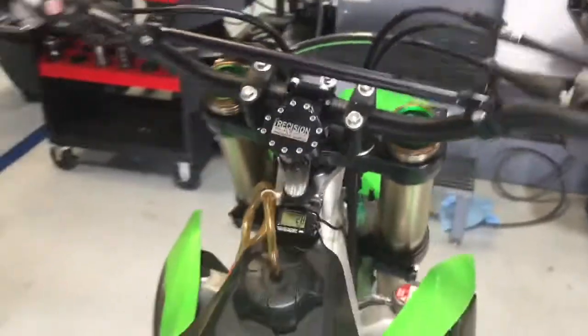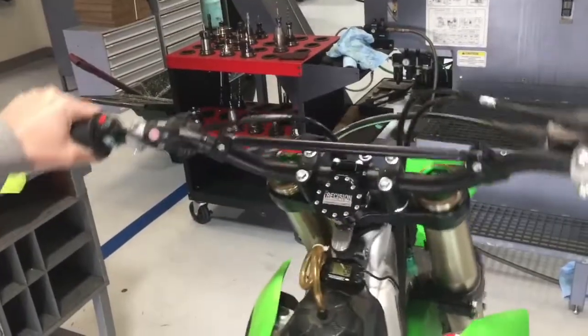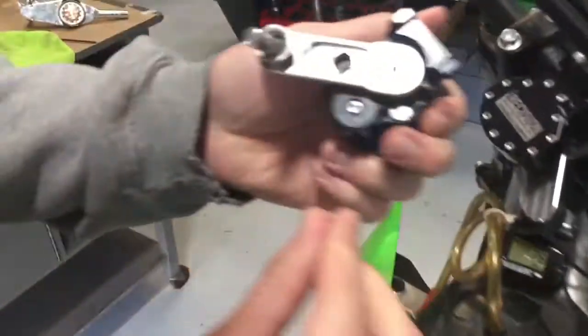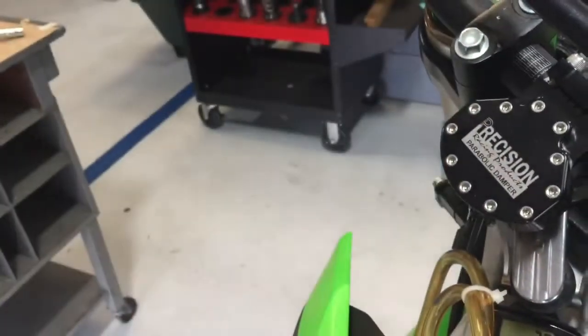So with the damper two clicks over the normal setting, we're going to turn the bars quickly and we want the bars to catch. Now if they're catching too much, like in this case, we may want to turn down the high speed. So we will turn clockwise one click.